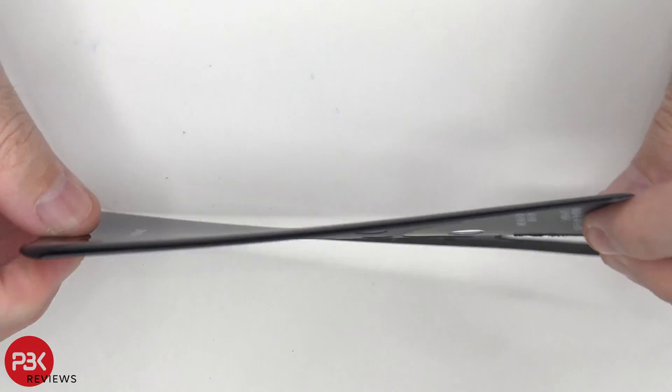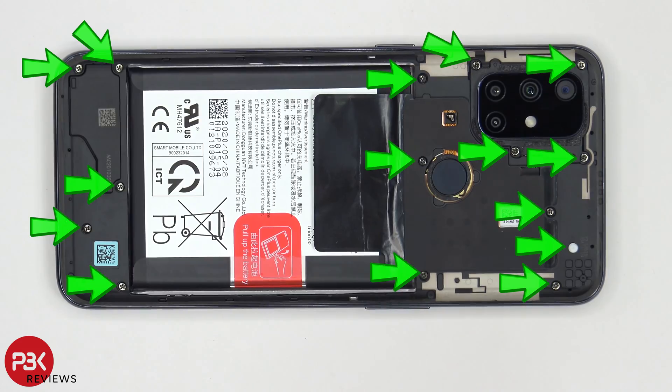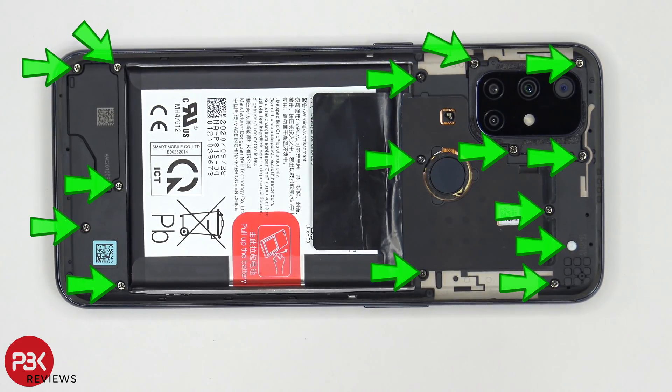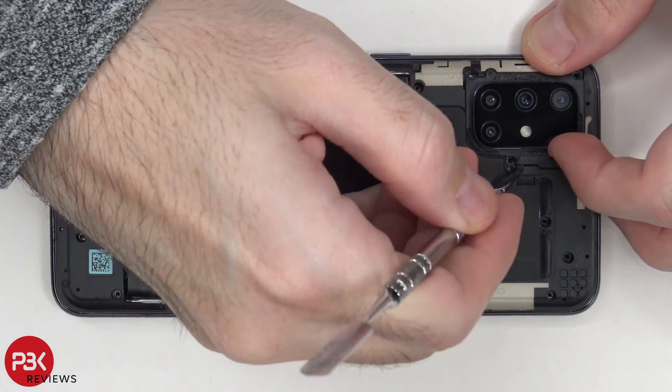Here's your back plate, and it is plastic. You have some graphite film on the inside. Once you remove the back plate, there are 15 Phillips screws which need to be removed. Once the screws are removed, we can separate this camera lens cover.